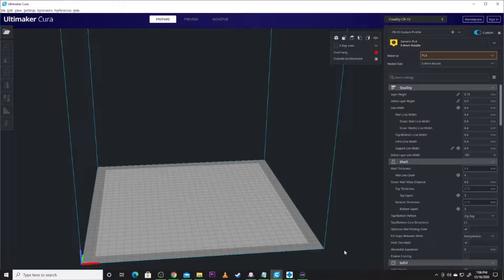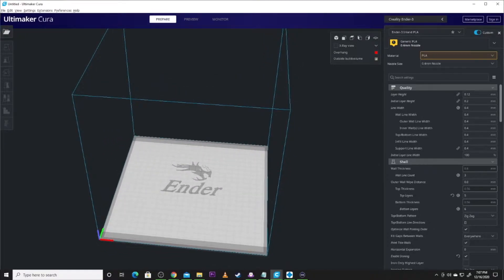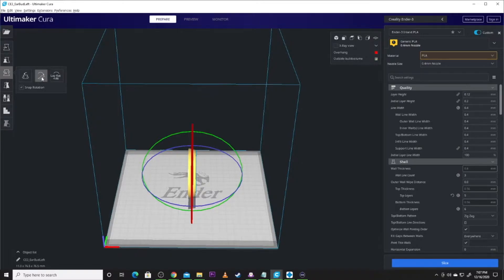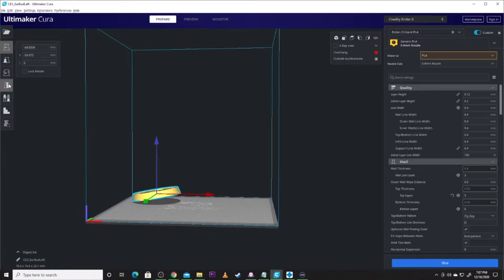Let's pull up Cura and get the files going. I'm going to use my Ender 3 for this one, so you're going to have multiple prints. Let's start putting stuff on the plate. There's one of the earbuds — I recommend we lay it flat. We're going to get that guy down on the build plate and move him over into the corner.